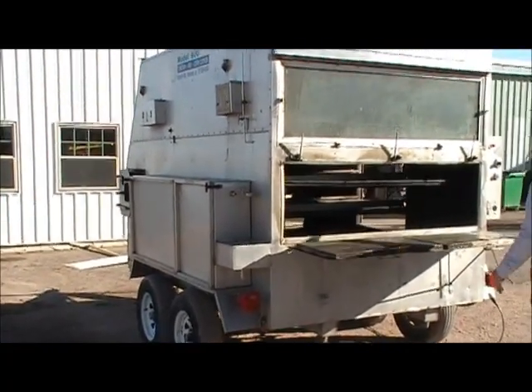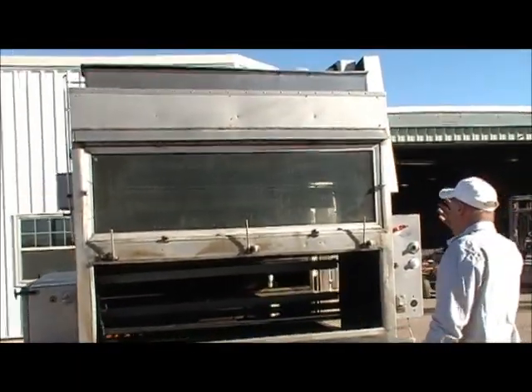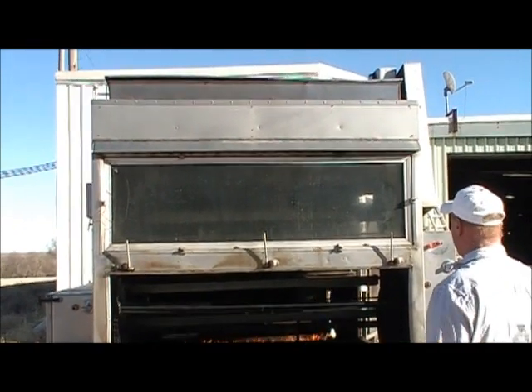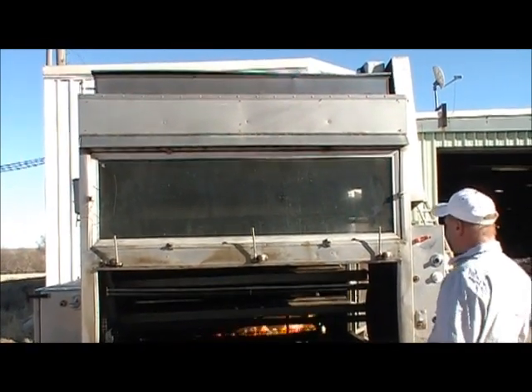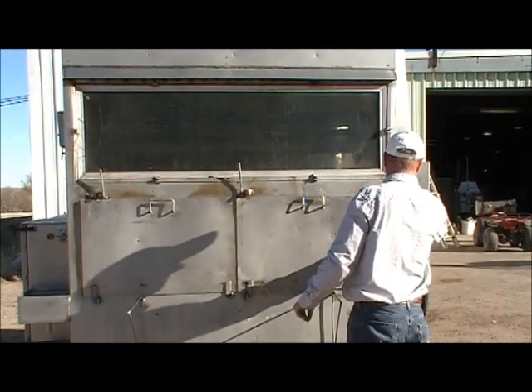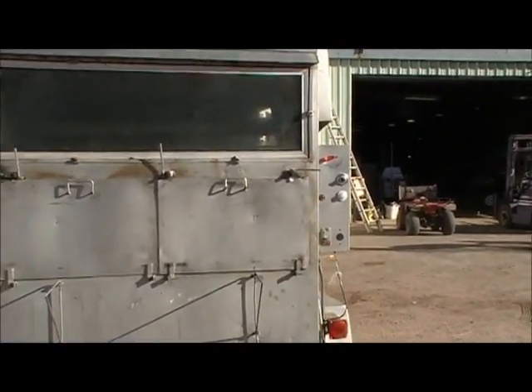We also have a viewing window to see if things are turning and if the fire is on — it's just a nice little added feature we've done with all of these. Then we'll go over and show you the smoke bombs. Over here is the smoker.